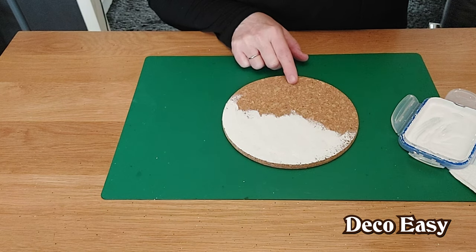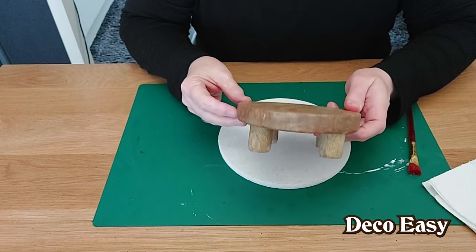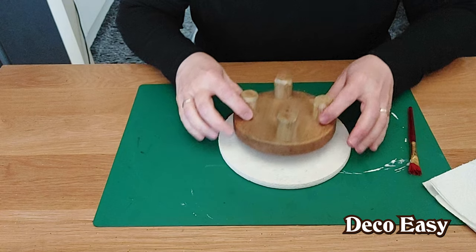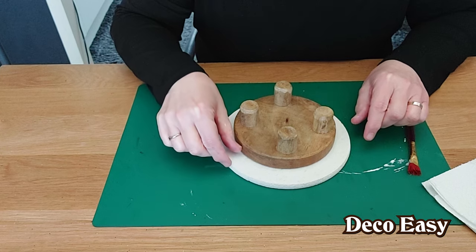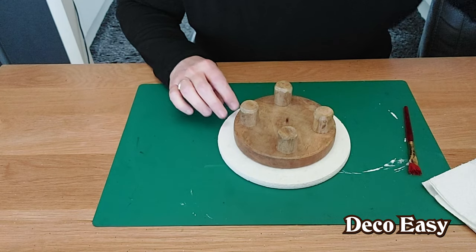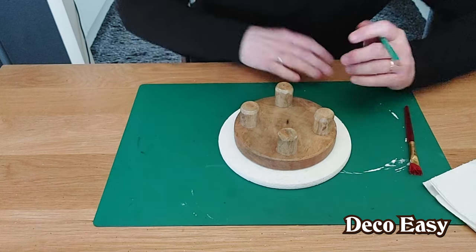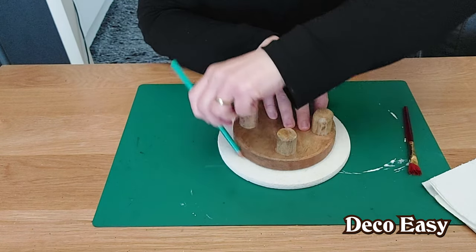The first coat is dried. I take a simple riser — or you can use a lid or something else — and turn it upside down and lay it on top to get a nice border of about two centimeters around my round. Then I take a pencil and carefully draw around it to make sure it's totally in the middle.